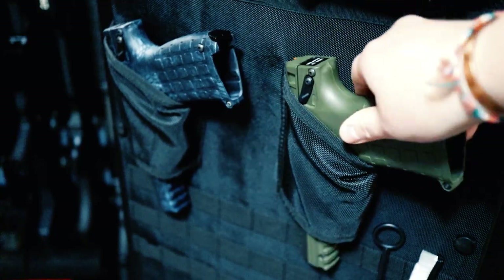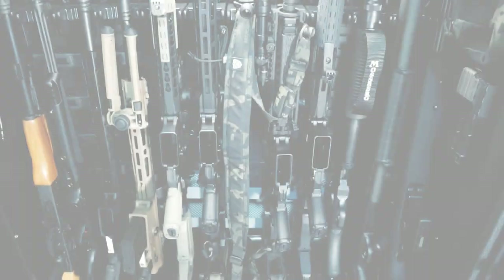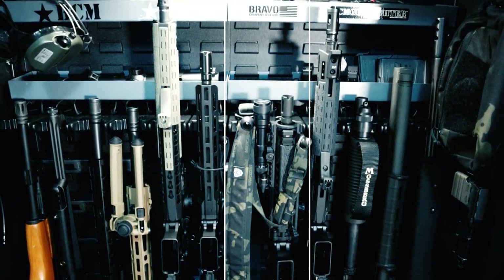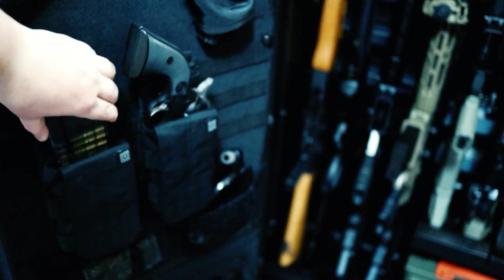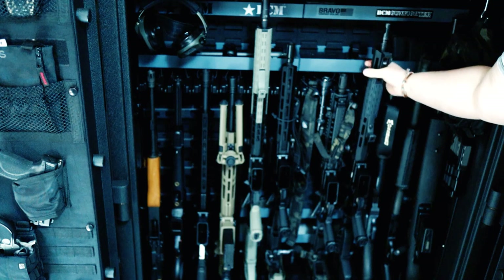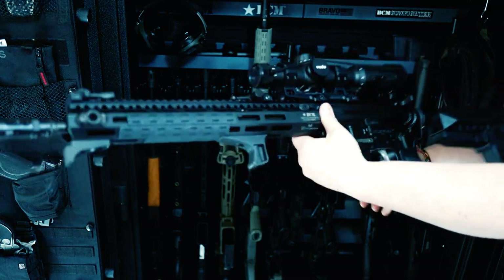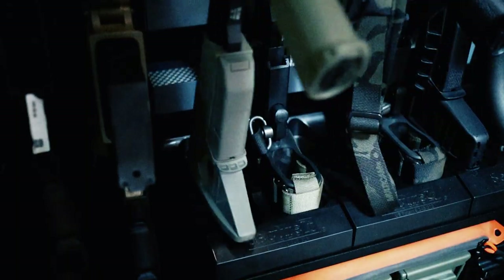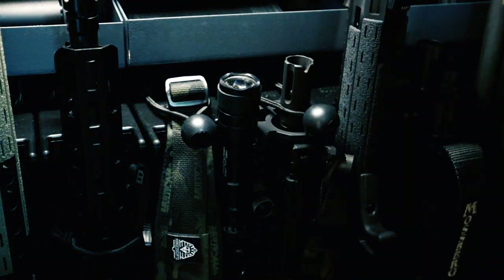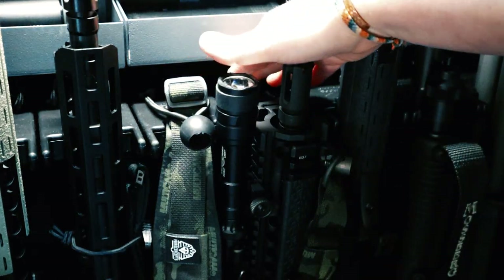Once you start putting stuff on the outside you may need to make sure it doesn't interfere with closing. One thing I noticed is that if you have a flashlight it almost takes up two spots because it kind of sticks out. The capacity says 12 long guns, and they have to be shorter than 55 inches with the base or 58 inches without. It comes with bungees to put over the barrel, but I found them quite tedious so I just tucked them back under the little shelves in the back.